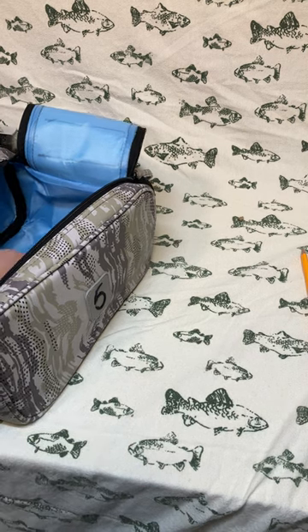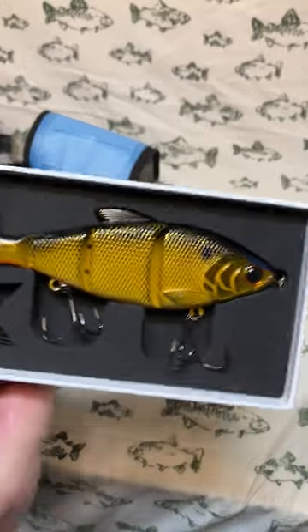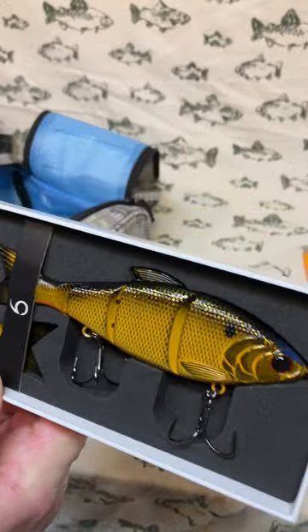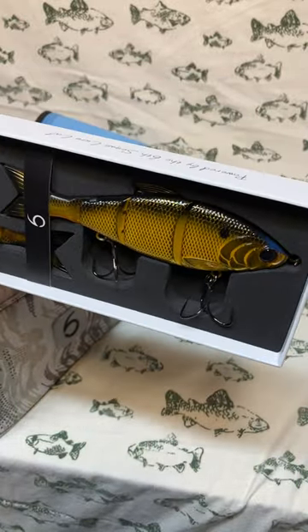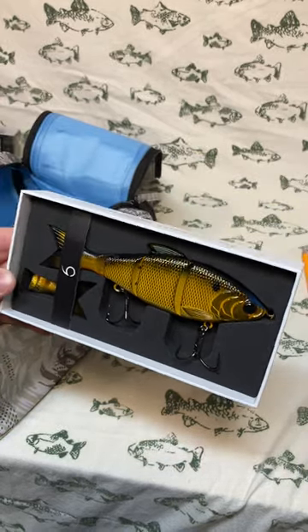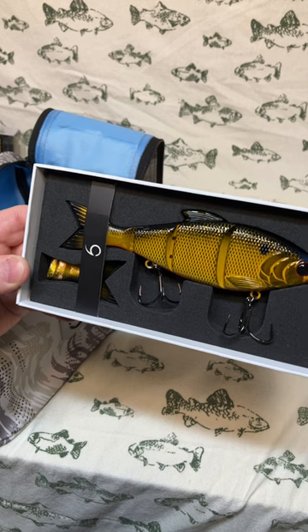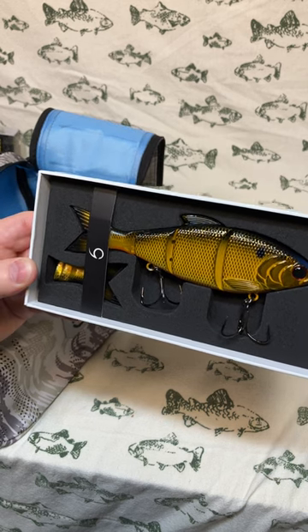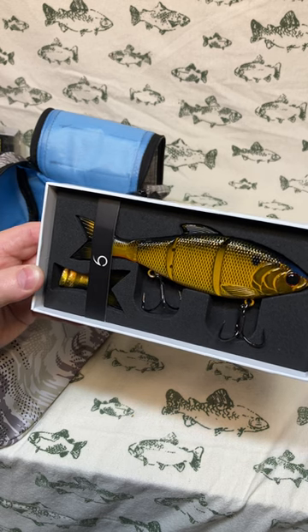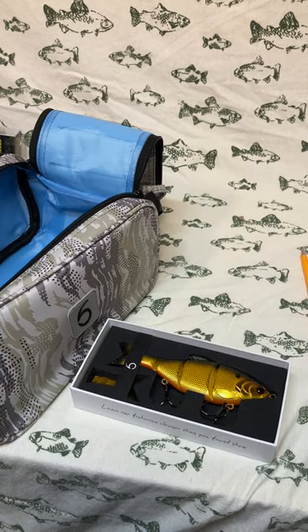Last but not least is another Trace — a six-inch fast-sinking swim bait, where the previous one was floating. This colorway is Gold Reactor — holy smokes, it looks like a big gold shiner. It has a big buggy eye. Being a fast sinker, you can get it down really deep. I'd be targeting largemouth bass, big ones, pike, and even musky with this — it's a smaller bait for musky but sometimes you can get them to bite something like that.